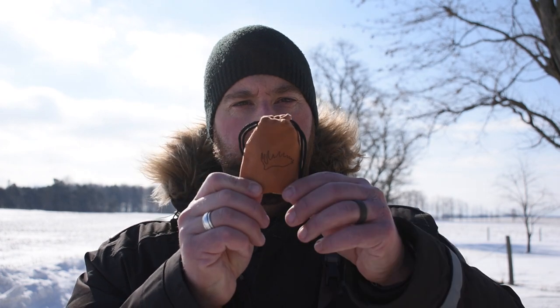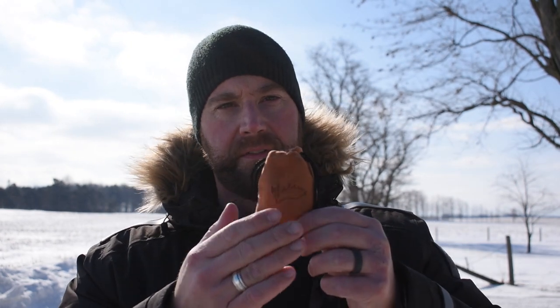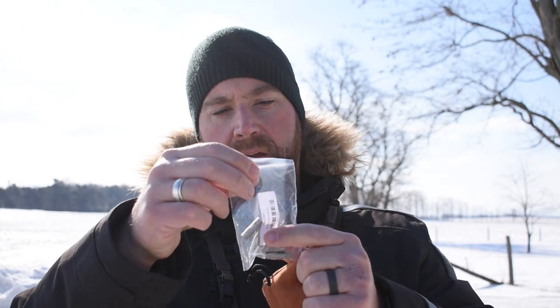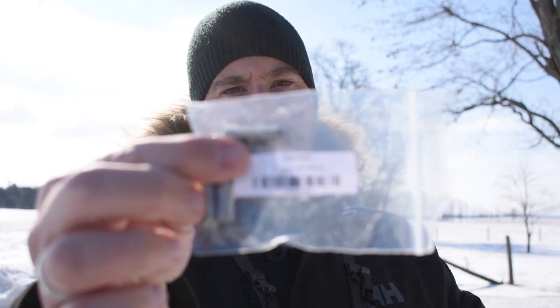These collars come delivered from Iron Wheel Outfitters in this nice little bag. Soft — a little carrying bag — and you've got the specific diameter and weight printed on the bag.